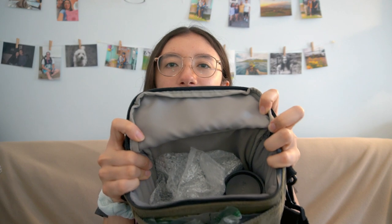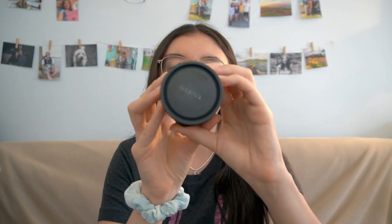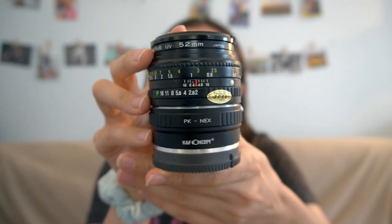This is the big compartment. I keep an extra lens in here with some bubble wrap — it's a lens from an old film camera and I got an adapter so I can use it on my Sony. I also have the automatic lens that came with the camera, which is 16 to 50. I like the manual lens for slower-paced shooting, but for video I tend to use the automatic.